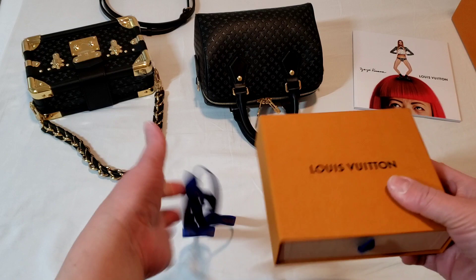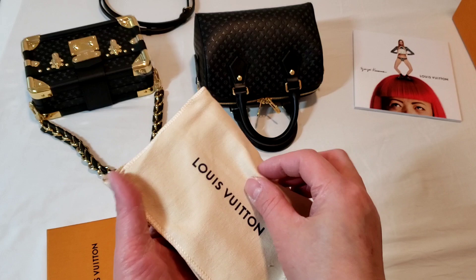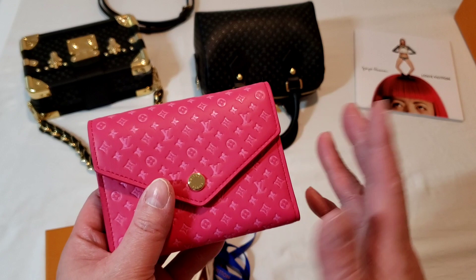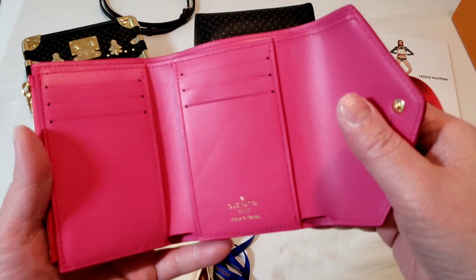Hello everyone, this is Luxury PL38. This second unboxing is actually from the same collection — the Nanogram. I did not get the Speedy in the pink, however I would like to have something in the pink color, so I decided to purchase the Victorine wallet because I don't actually own a Victorine wallet, and this Nanogram collection is one of my favorites.